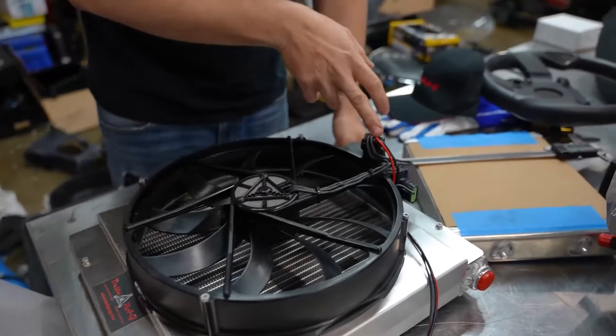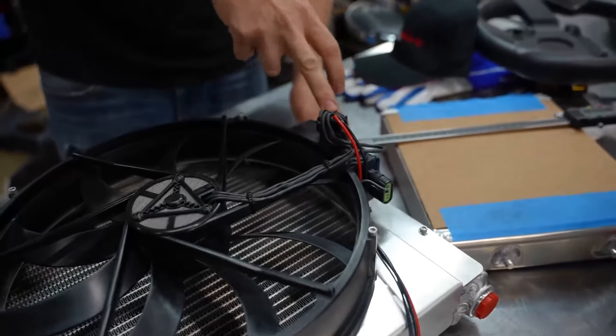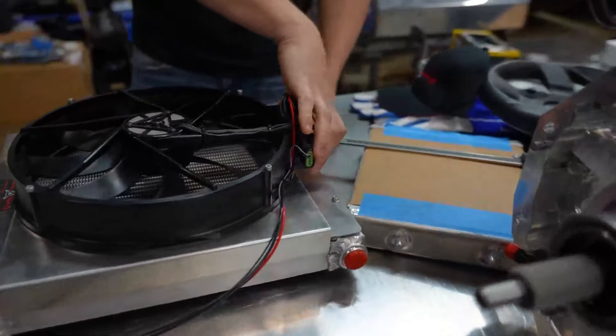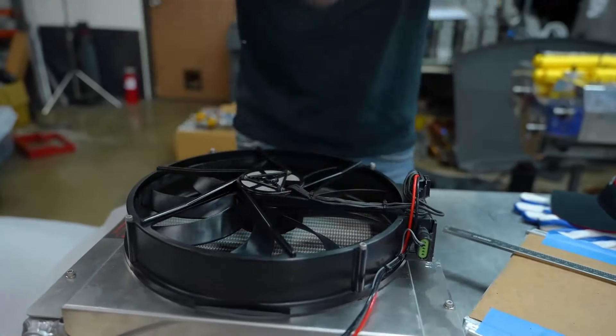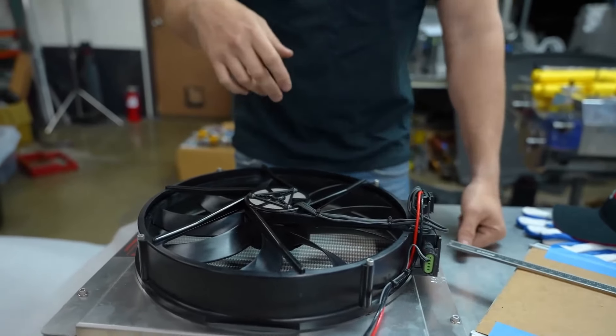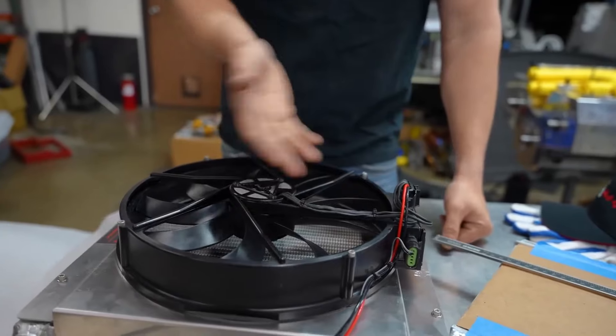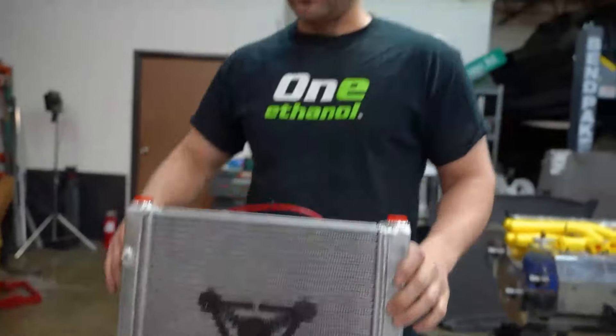They take all the electronics that are normally built into the motor controller and all that — the PWM signal, all that is over here. As air comes to the front of this, there's more surface area to get through the fan, and that's going to be more efficient no matter what. I am very excited to try that and prove the theory. I hope my issue — I hope that these are too much. I hope that's the problem that we have.